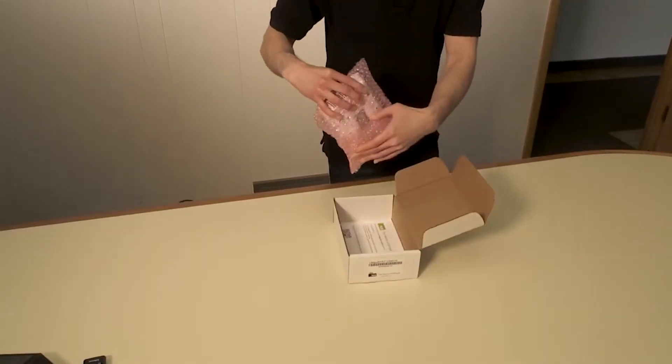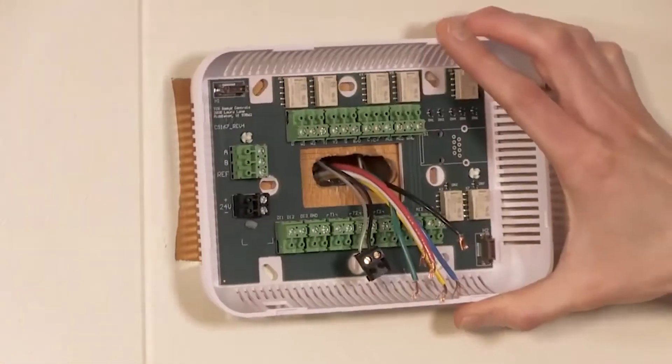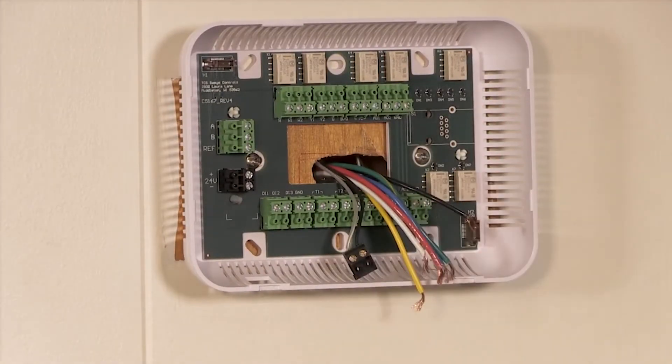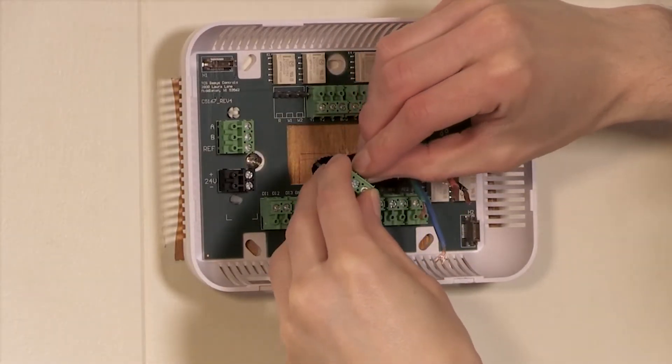Remove the base of the Ubiquistat, feed the wire through the back opening, and mount to the wall. Using the notes you made when removing the old thermostat, terminate the wires to the same inputs and outputs as labeled on the Ubiquistat.